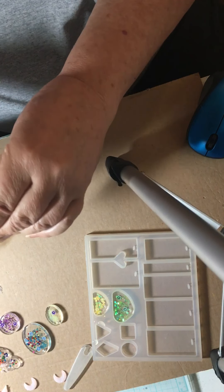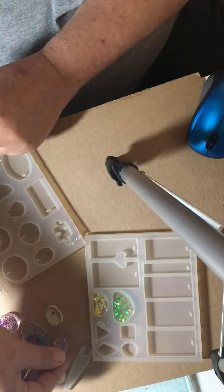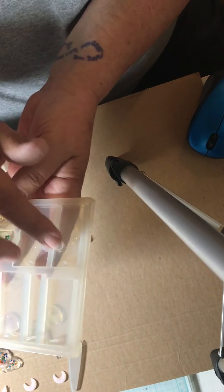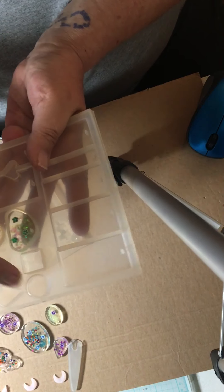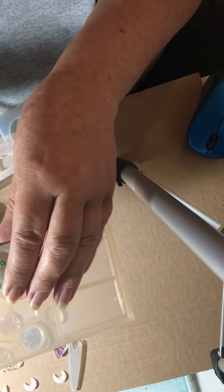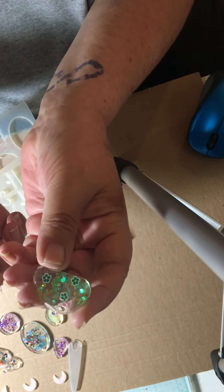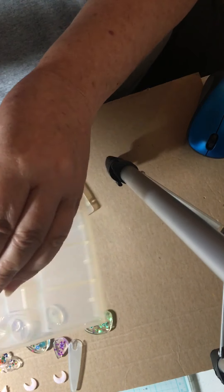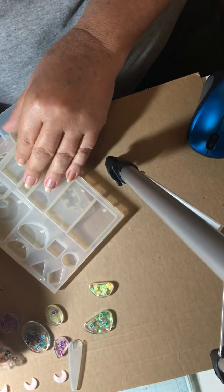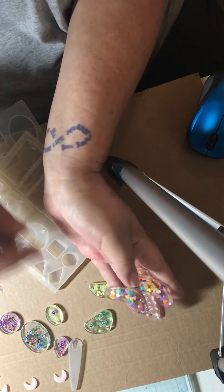It has a puzzle piece and a little raindrop. On this one it has a friendship bracelet or friendship charm. There are a lot of these — they don't have holes in them, but I'm sure you could screw one of those little eyelets down in there. That turned out pretty. I like green and yellow. And then this one is another charm. All these are charms except for the feet, but you can add to them.